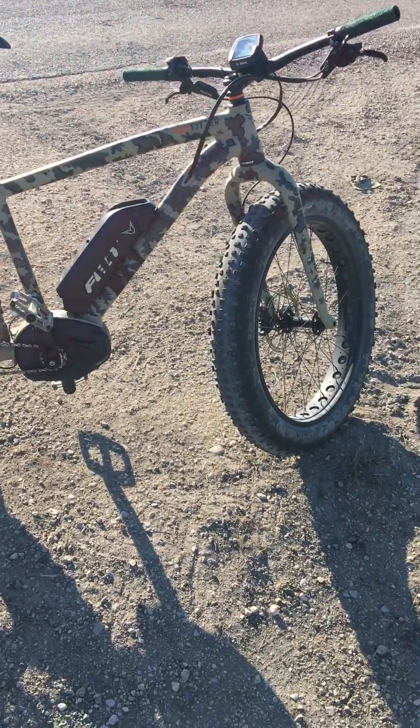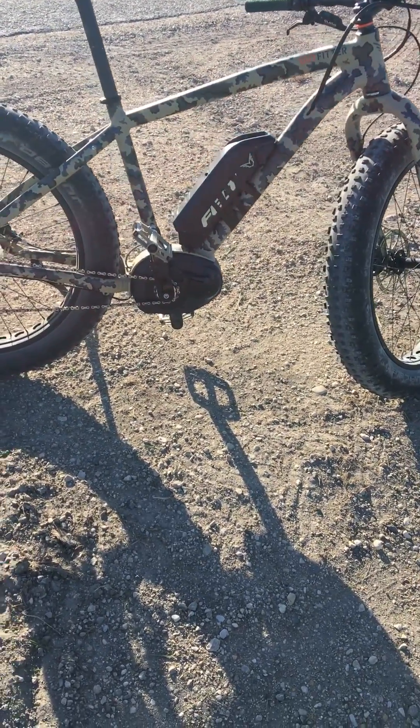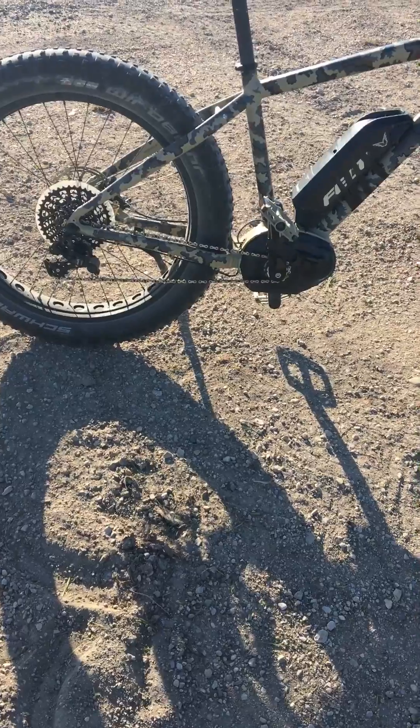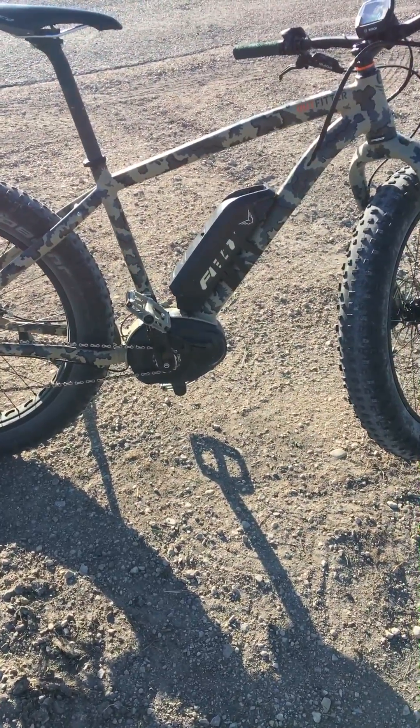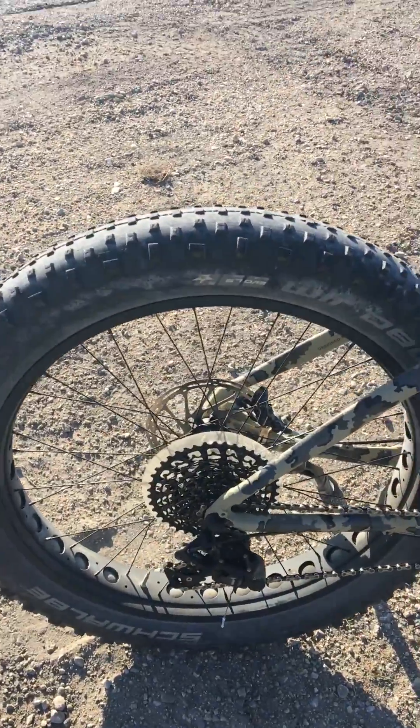This is my Felt Outfitter. It has a Bosch Performance Line mid-drive motor and an 11-disc cog on the back.